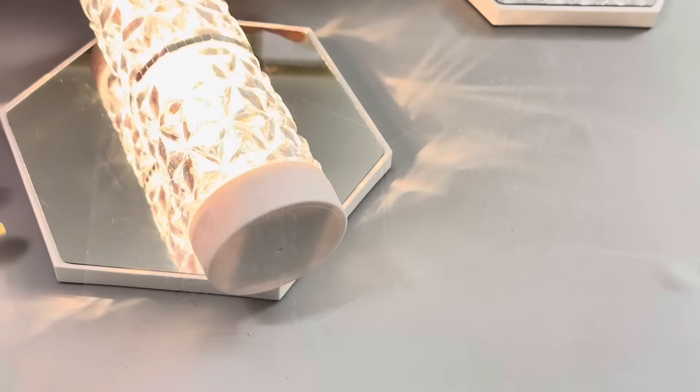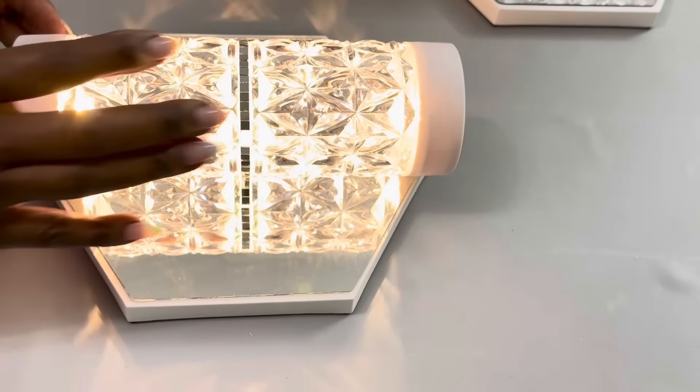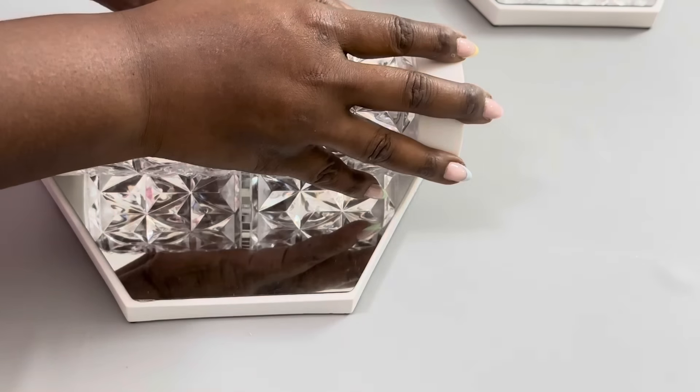I then allowed both pieces to dry for a full 24 hours. The following day, I'm able to add my batteries, test my lights, and here's how idea number one turned out.